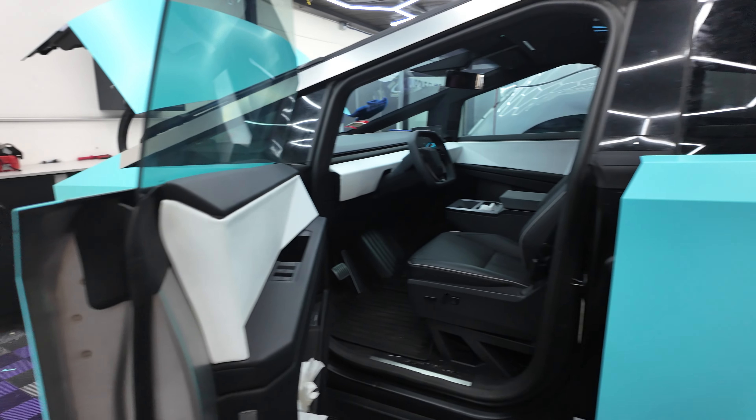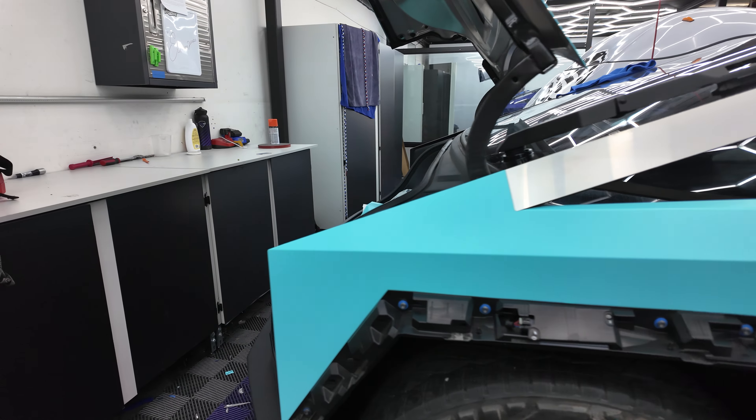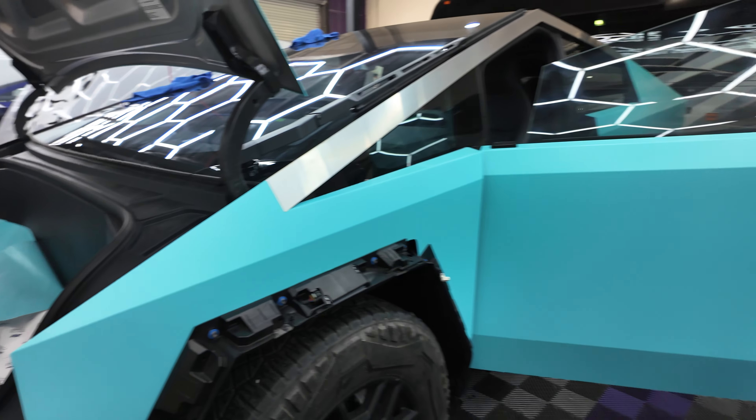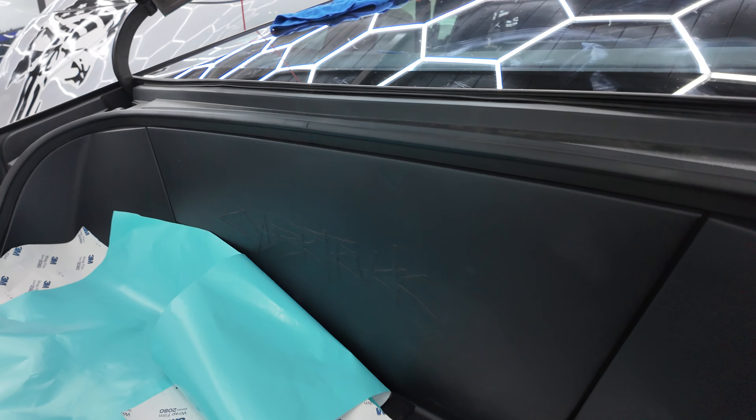If you have a Cybertruck, obviously you want it done right. You want to go to a shop that knows what they're doing, that has worked on them. This is the eighth or ninth that we've done. We've done window tint, a lot of color PPF, a lot of vinyl wraps on them.